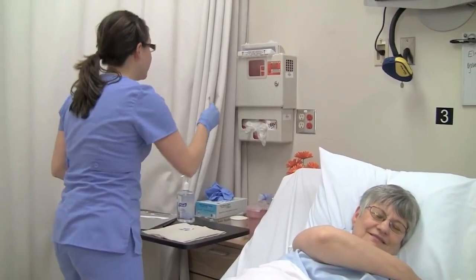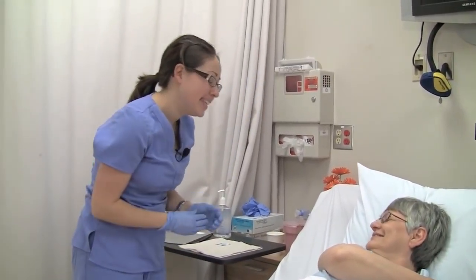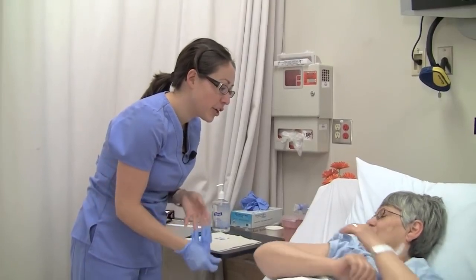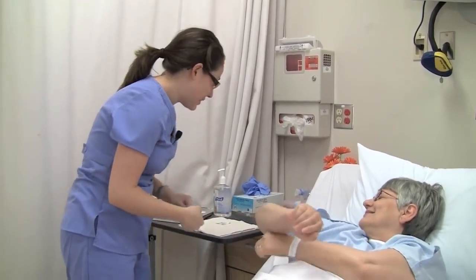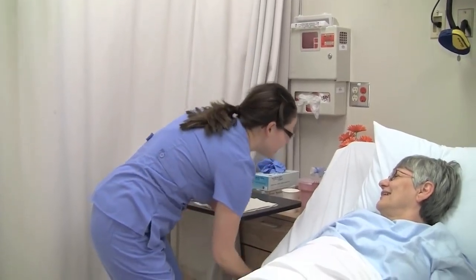Discard the needle and syringe into the sharps container. As always, document that you gave the medication on the MAR, including the injection site. I'm going to let you get some rest, and I'll come back and check on you in a little while. Call me if you need anything at all.